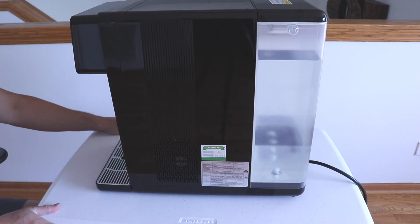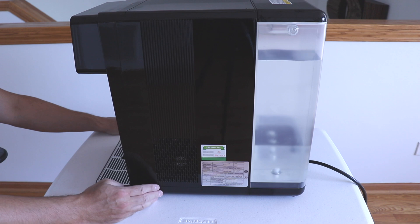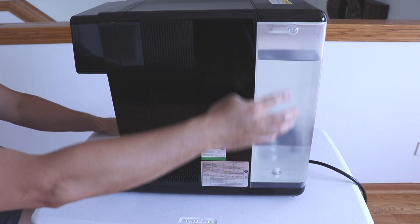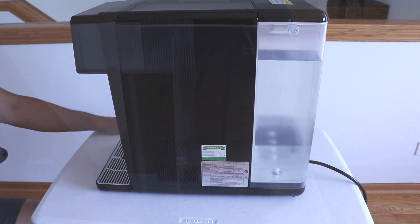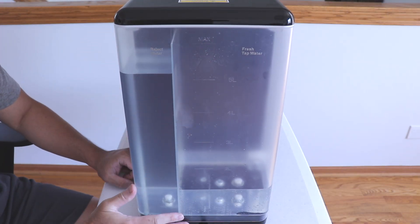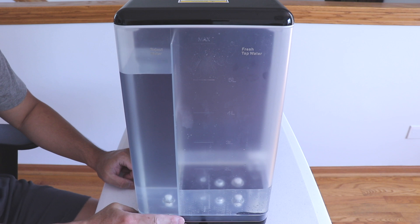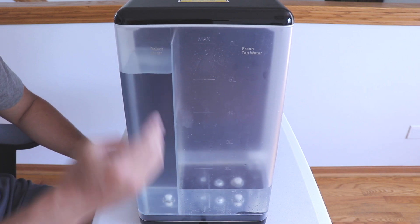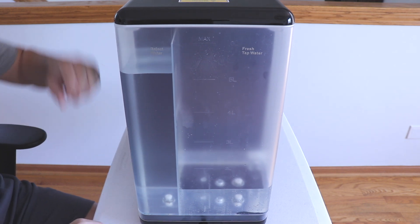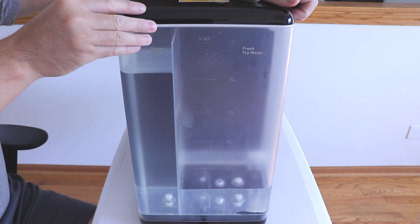Here's a look at the right side — you can see the fan for the unit and the fill level for the reject water. Looking at the back, you can see the tank, which has a one-gallon capacity. Half a gallon will be filtered and then half a gallon will be the reject water.